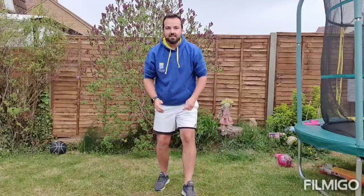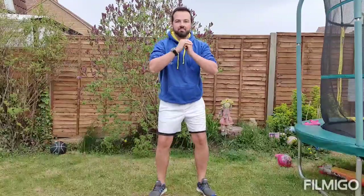Our second exercise today — we know this one quite well — is a squat. We're sitting on a pretend chair and then back up again.